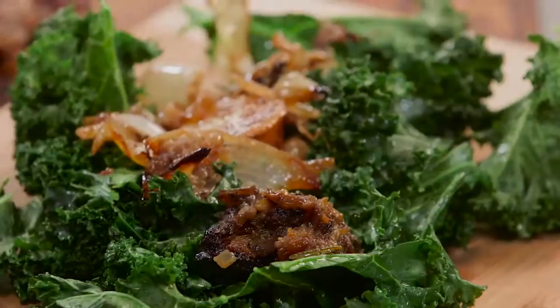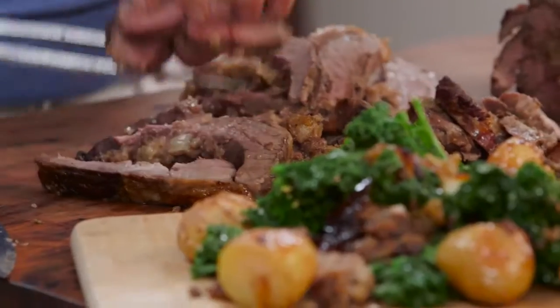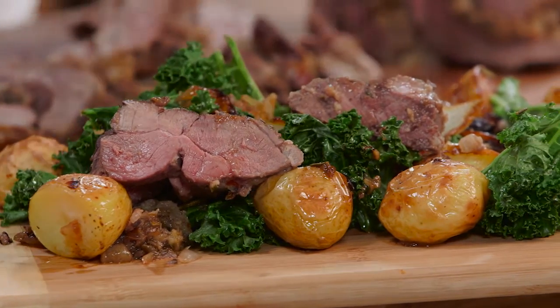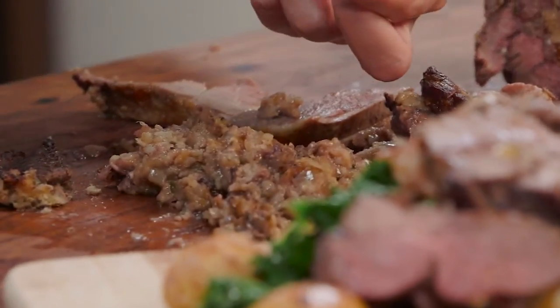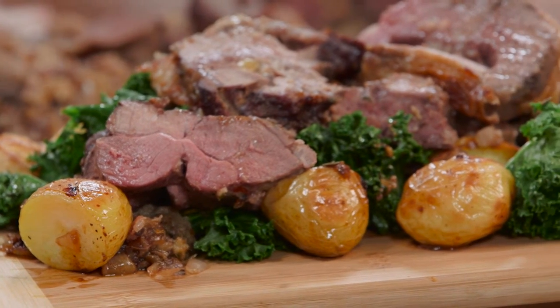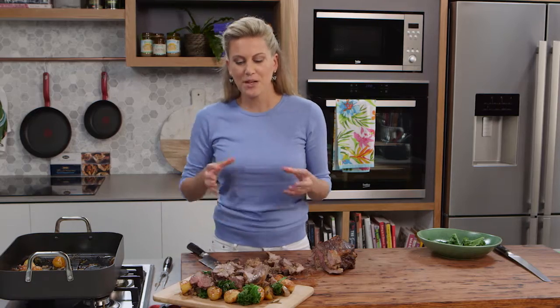Onions on, a few more of those potatoes, and then all of the meat we've carved goes onto the potatoes and kale. I can't resist — I'm going to have a little bit with some stuffing there. This roast is so good — it's that perfect combination of succulent meat, saltiness, and then the sweetness of those dates that really makes this a very special Sunday night roast. And don't forget, you must have the potatoes with it.